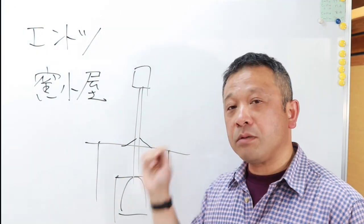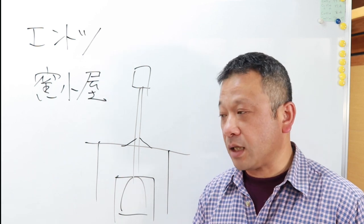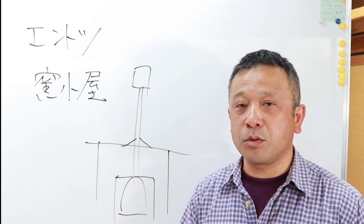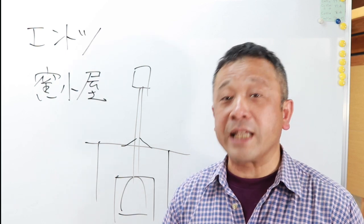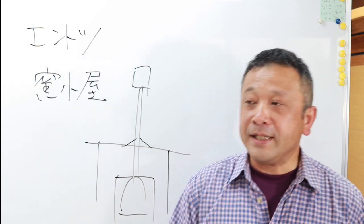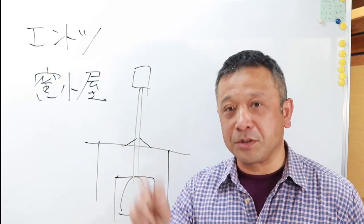こちらに帰ってきてからガス窯を設置したりした中で、煙突の雨じまいですね。こういう小屋があったらここに窯を入れて、こういう風に煙突を立てますよ。その時にここを水が入らないよう、雨が漏れないようにブリキを使っていろいろやるのを雨じまいというんですが、今まで人生でいろいろたくさんやってきました。その中で雨漏りしたことがないということはないんです。